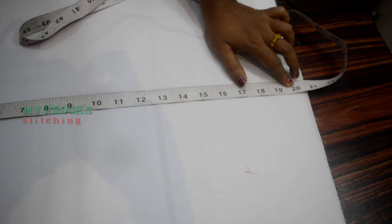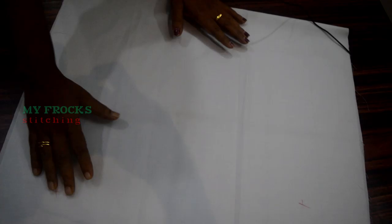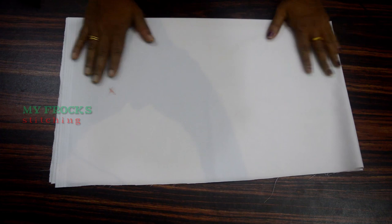This is the cloth we used to use. In this measurement, this is the white cloth — this is a lining cloth. If you add the white cloth on top, you can add 4 pieces of cloth.